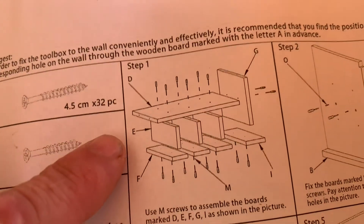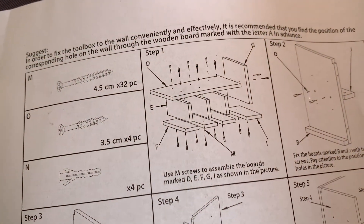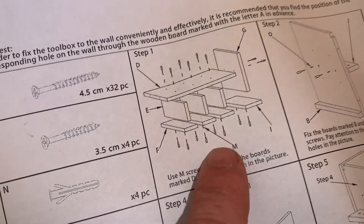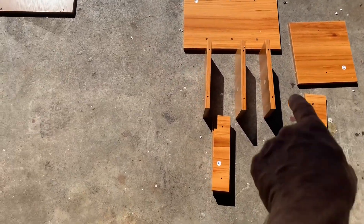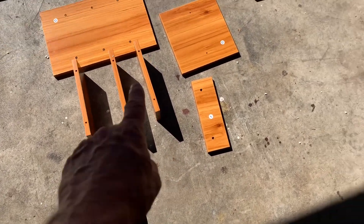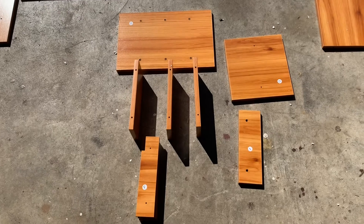Take piece D, E, and C. Also, don't be alarmed when you get to piece M and you're looking for boards — piece M is actually one of the screws, the longer ones. The pieces you'll need for step one are D, E, F, G, and I, plus the M screws.